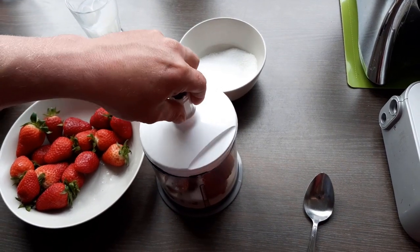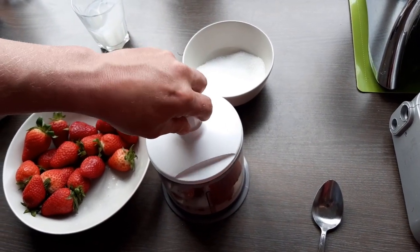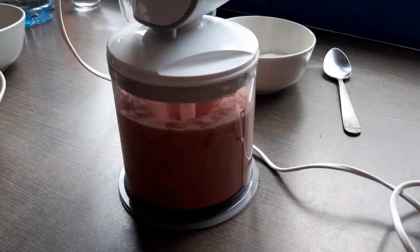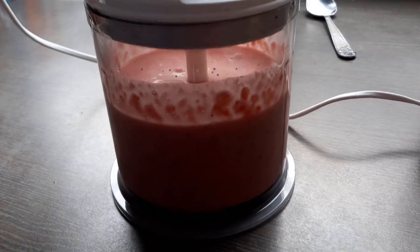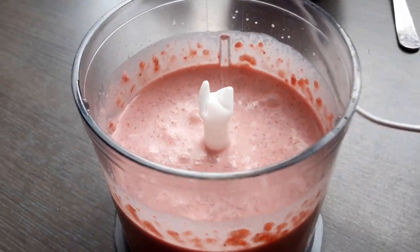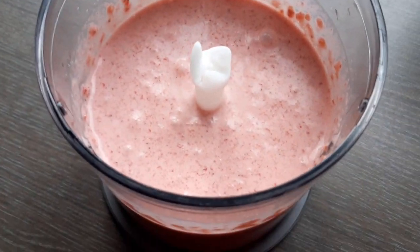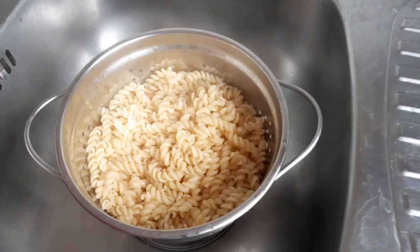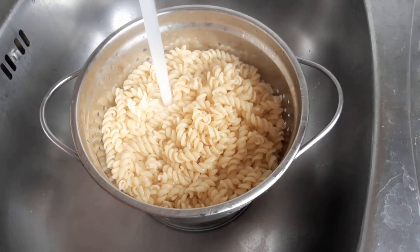So that will be our pasta sauce — and this is ready. Don't over mix. Now we will wait for our pasta.